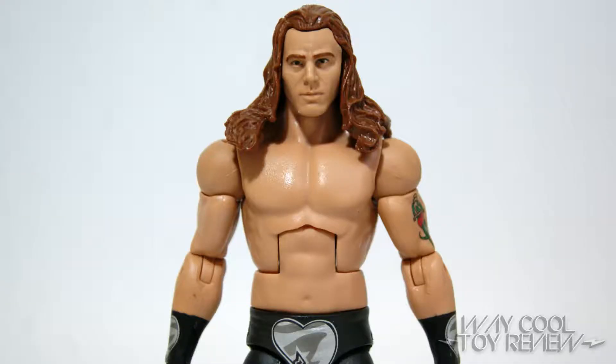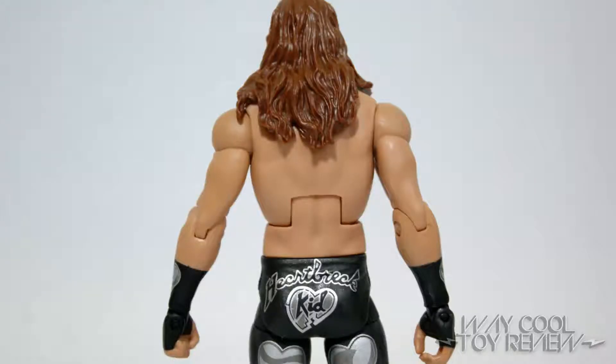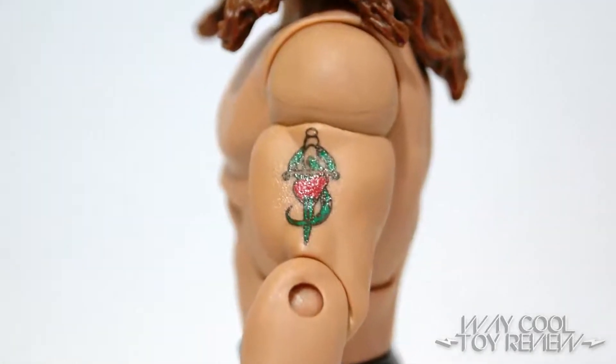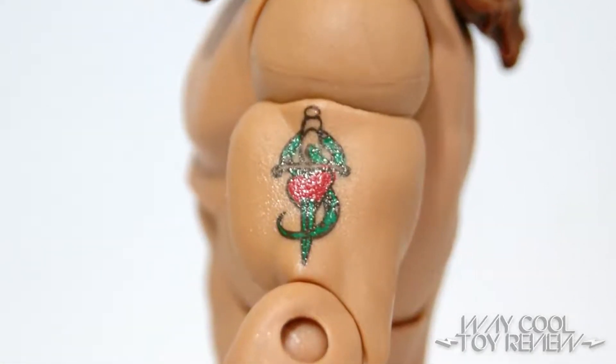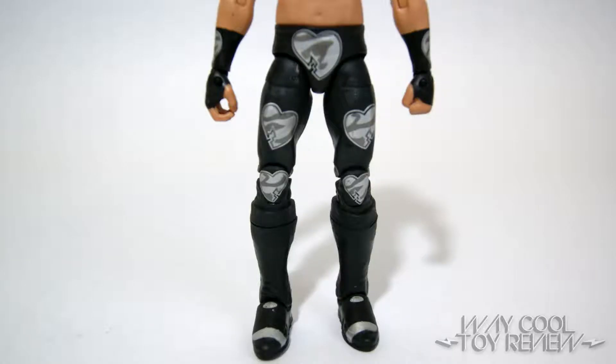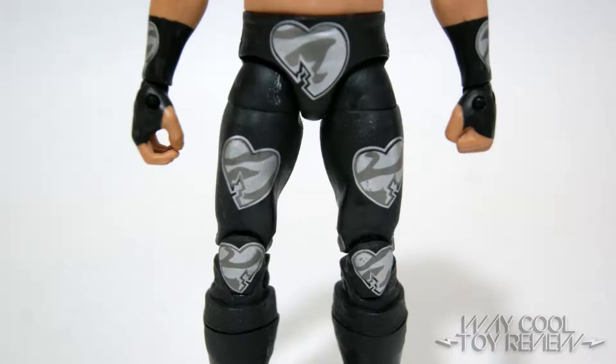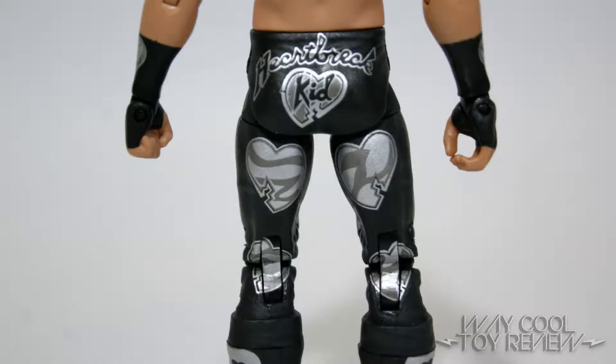This figure reuses the same torso from previous Shawn Michaels figures. It's still a good fit, so I don't see why not. The heart and sword tattoo along the left arm is very clean and visible without any real imperfections. The lower body is molded from a black plastic with sculpted wrinkling detail across various points of the tights. The paint application on the tights is composed of black, silver, and gray.